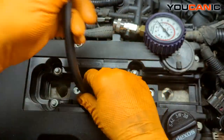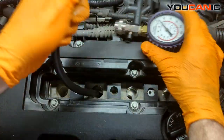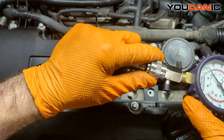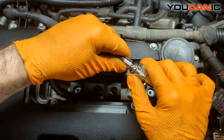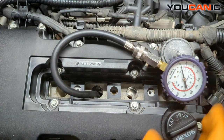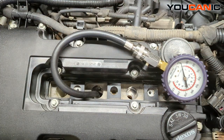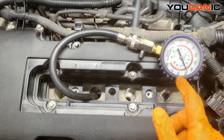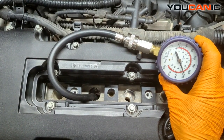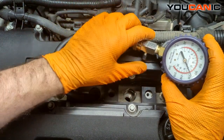Put this down there — all hand tight. It's got an O-ring so we just get it tight enough, then we'll try that again and see what cylinder two has to tell us. Cylinder two is at essentially the same compression, just under 210.